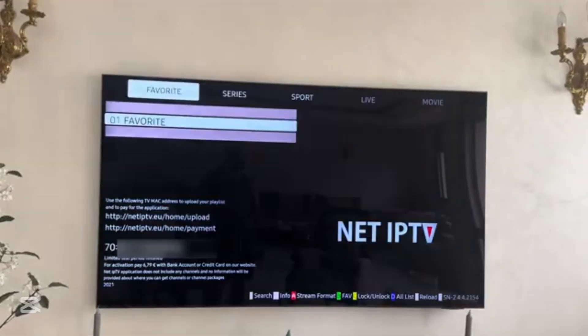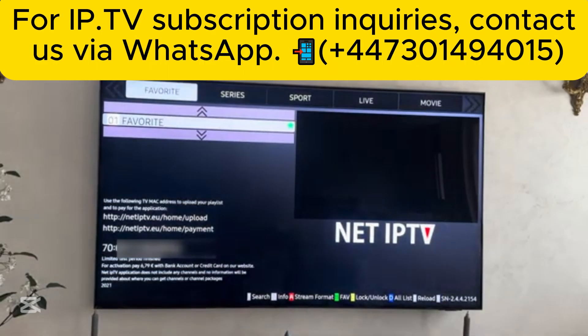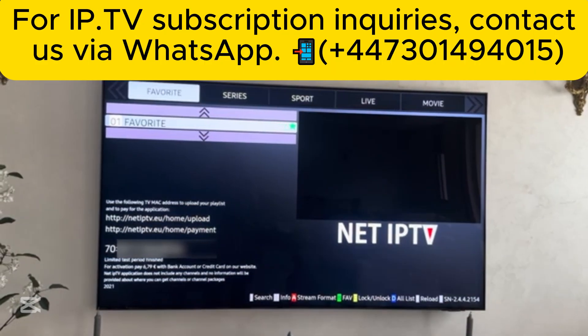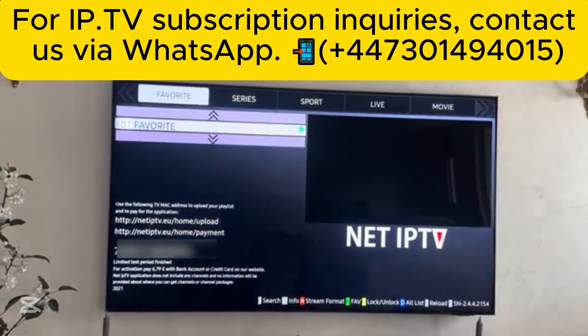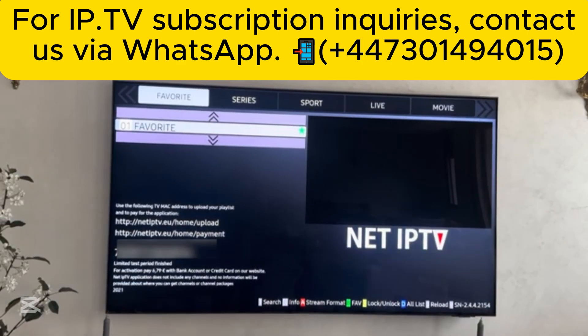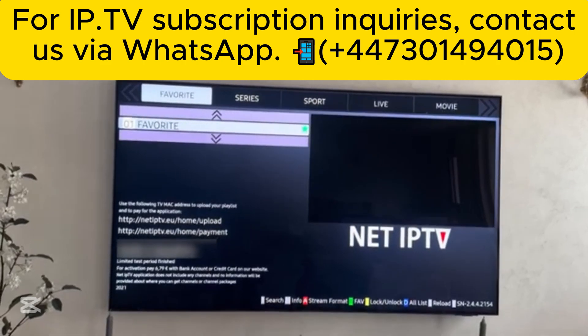The app is currently loading. To make it work, you will need to buy a playlist. You can find the website to buy a playlist in the first comment, and also in the description of this video.